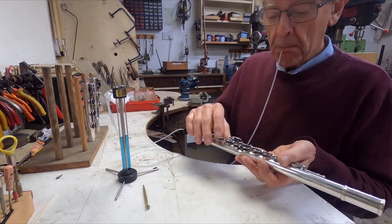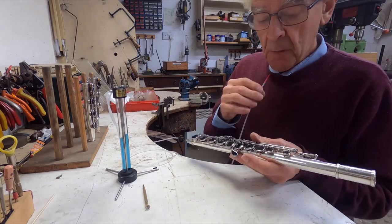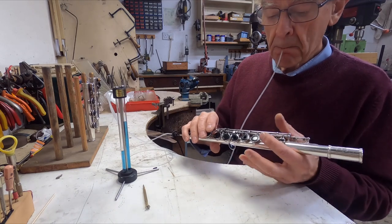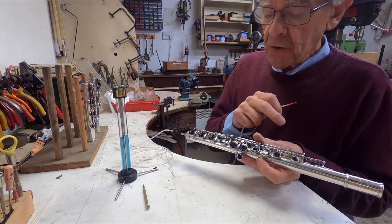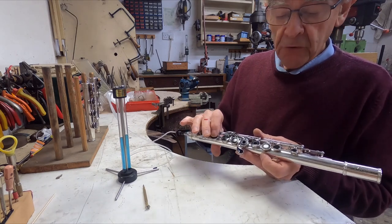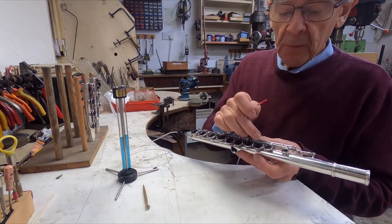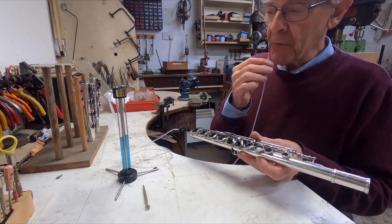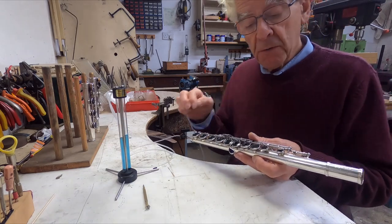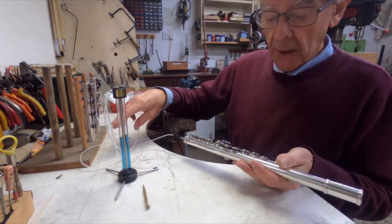The B flat key here — I'm not sure about this; there is a slight leak. There are of course four different ways of closing that key: with the A key, the side lever, the long B flat, or the thumb B flat. So there are three different clutches involved and they've all got to be perfect. But you can always finger the key itself when you want to test it individually. And if I do that, there is the trace of a leak — very tiny. So I will have a look at that and decide what to do.